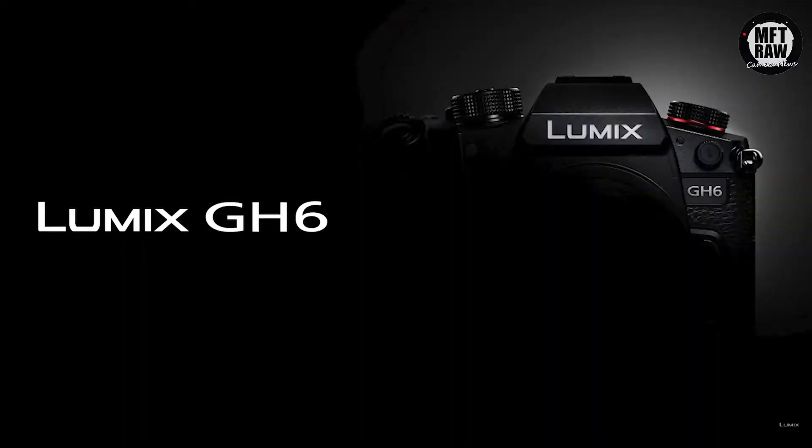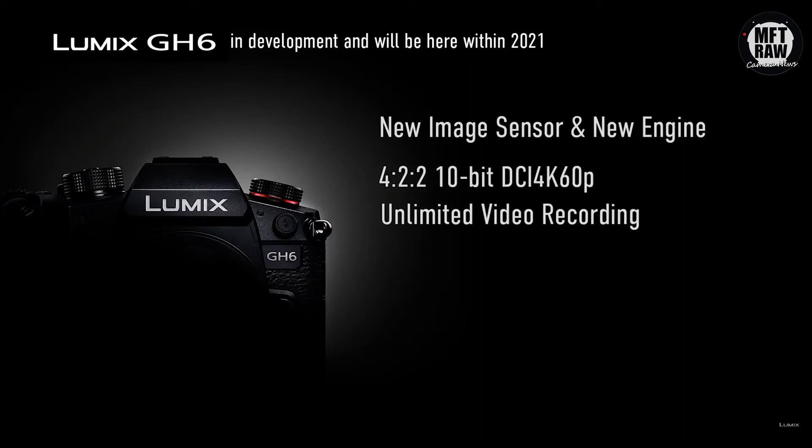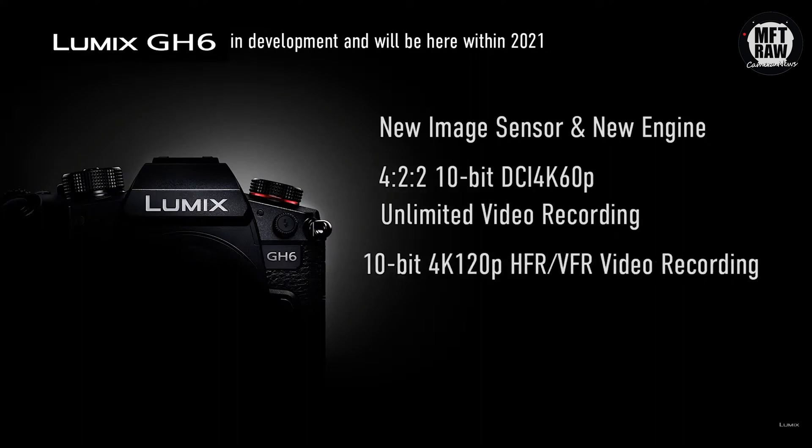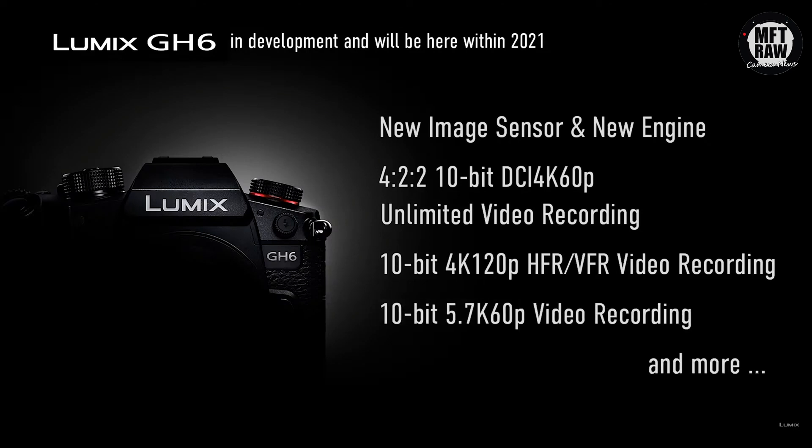As the tech advances it's not implausible to think that we might see full phase detect in a Micro Four Thirds camera very soon. If it is possible, I expect Panasonic will do whatever it takes to get it into their new flagship. It's no secret that autofocus has always been the GH camera's Achilles heel, and if they can nail it with the GH6 I think that would bring a lot of users back to the system.